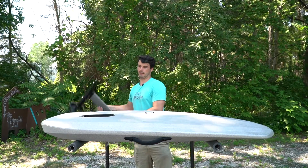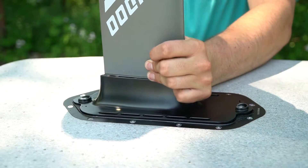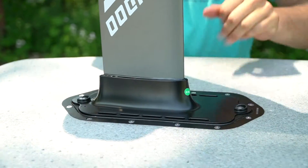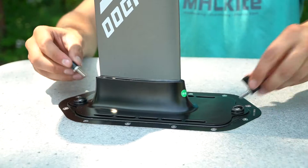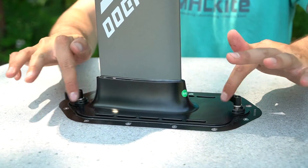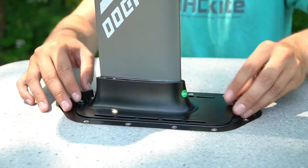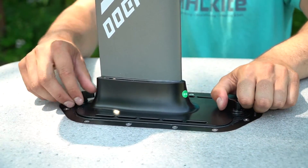All right, so we'll go ahead and get the power unit hooked up to the bottom of the board. Go ahead and plug it right into the opening. Get it set nice and even in there. Then we'll take our two thumb screws and get them hand tight — you don't need to reef down on these super hard. Finger tight will do and should hold your board in place nicely.